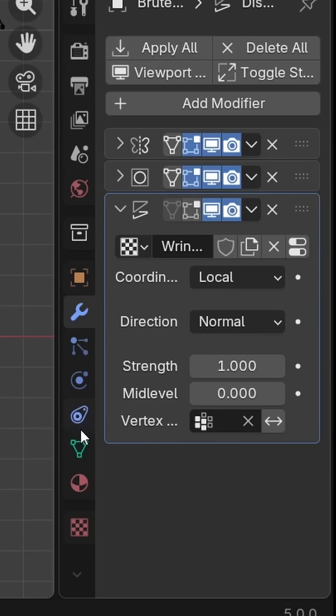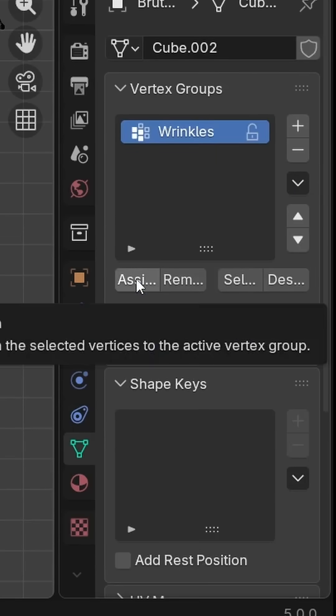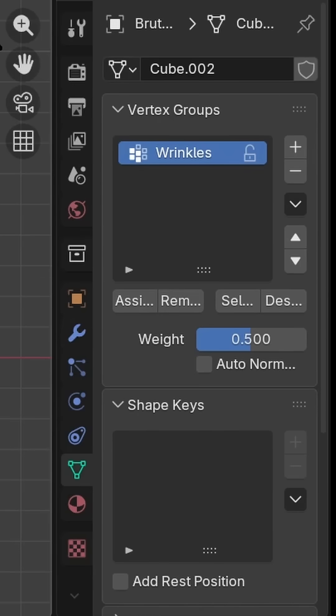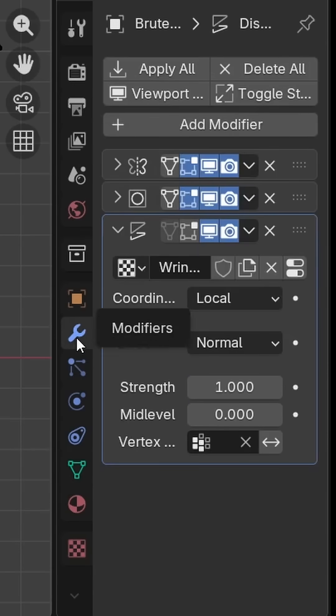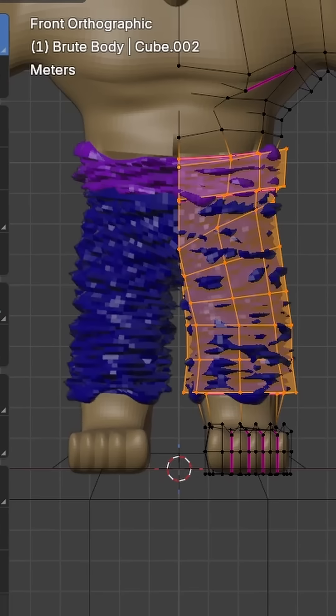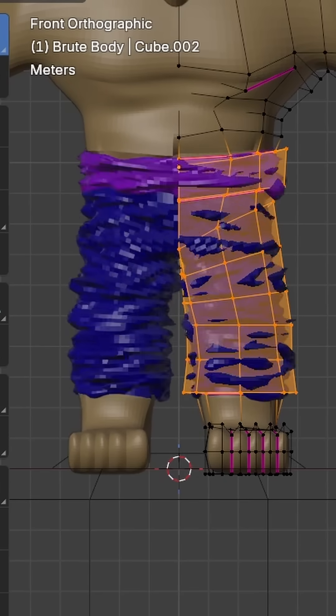In the data tab, you can assign the selected verts to the Wrinkles group, but you still won't see anything unless you enable displaying the Displace modifier in edit mode. Honestly, that's not looking too bad, but it can be better.